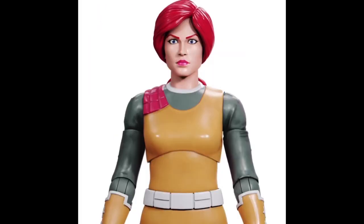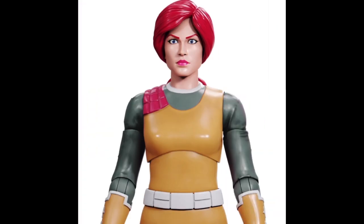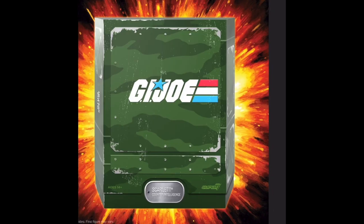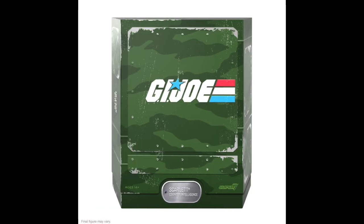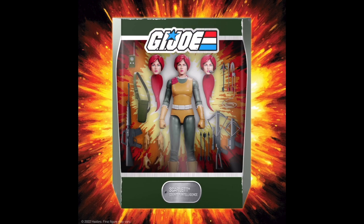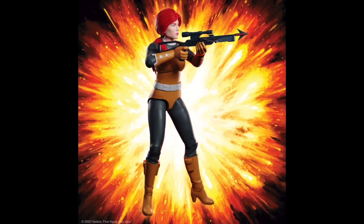The array of accessories that came with Scarlett was impressive. From her signature crossbow to the assortment of trick arrows, each piece added depth to her character. The inclusion of multiple hands, including two fists of fury and karate chop action hands, allowed for dynamic posing and storytelling. The walkie-talkie and the detailed backpack for gear storage were nice touches, enhancing the playability and display options.